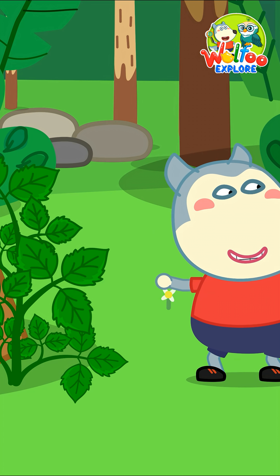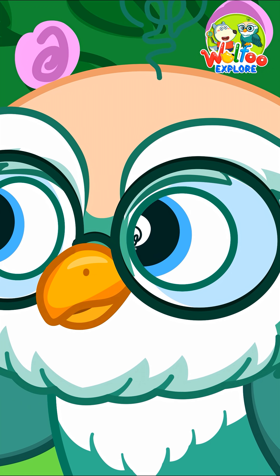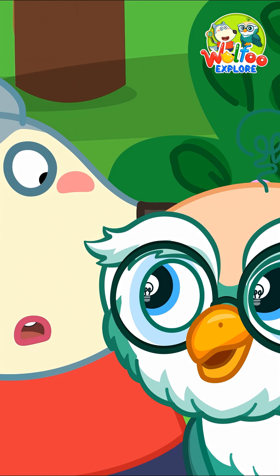Oh! Stop! Dr. Hoot? That's a poisonous plant. You better not touch it. Poisonous? I'll tell you.